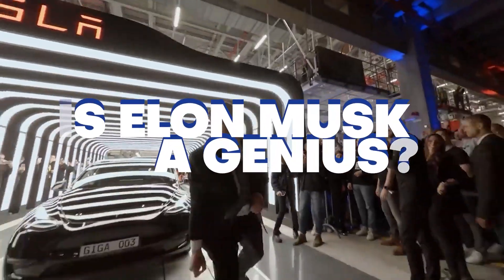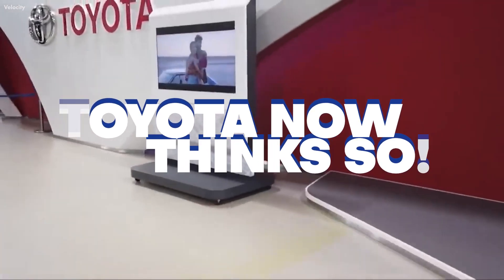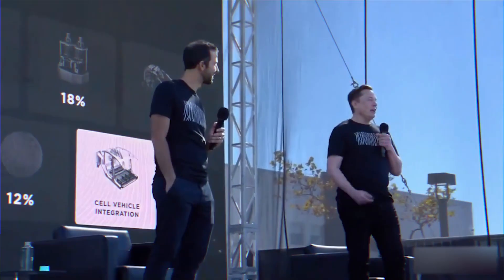Gigacasting. Is Elon Musk a genius? Toyota now thinks so. We finally figured it out. And I think it's the way that all electric cars in the future will ultimately be made. It's the right way to do things.